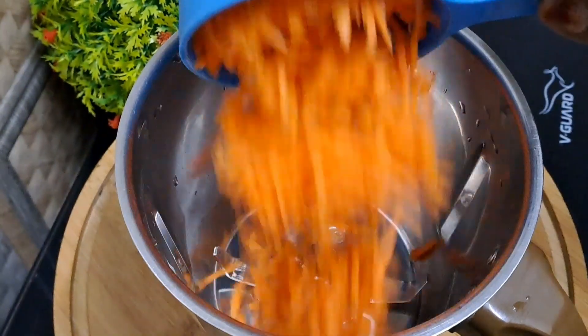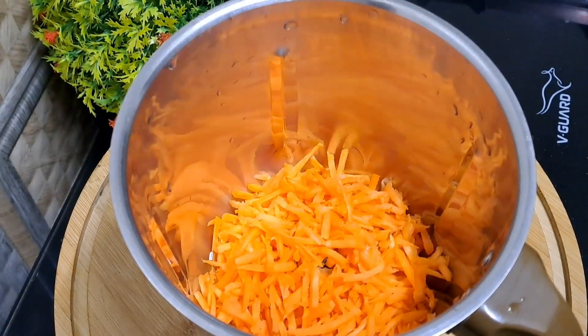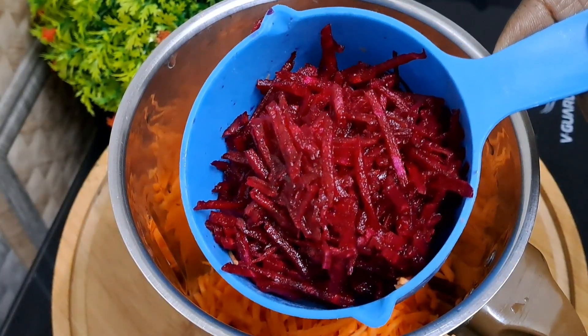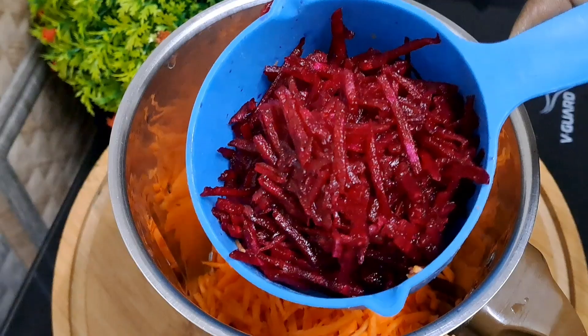In this case, we put a carrot in a jar. We put a beetroot in a jar.